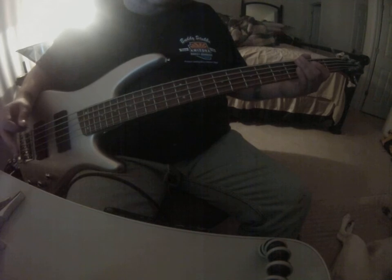The second time is almost the same except it's got this build into the 3rd note. It's got the little fill.